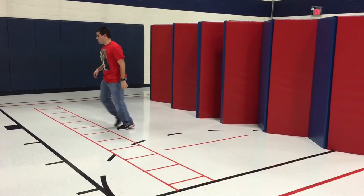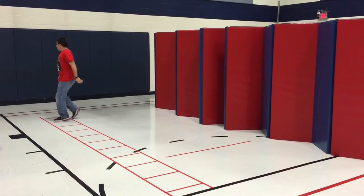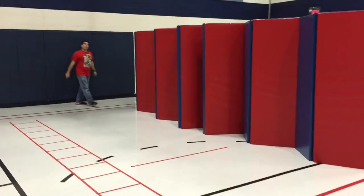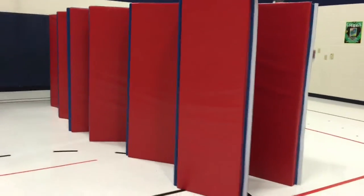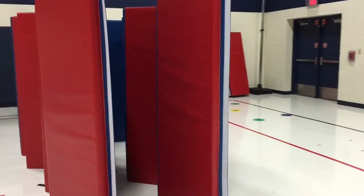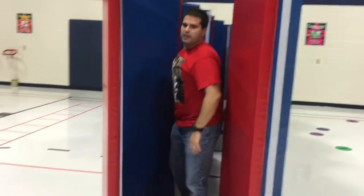And then from there we'll go to the tunnel. I made it very narrow, and I wanted it narrow to kind of slow the kids down a little bit. So they will have to turn sideways in order to come through.